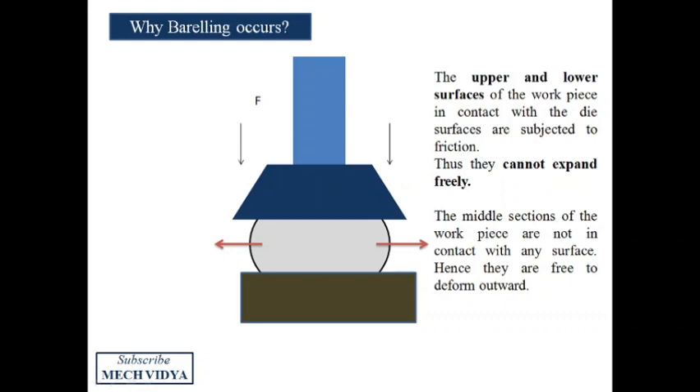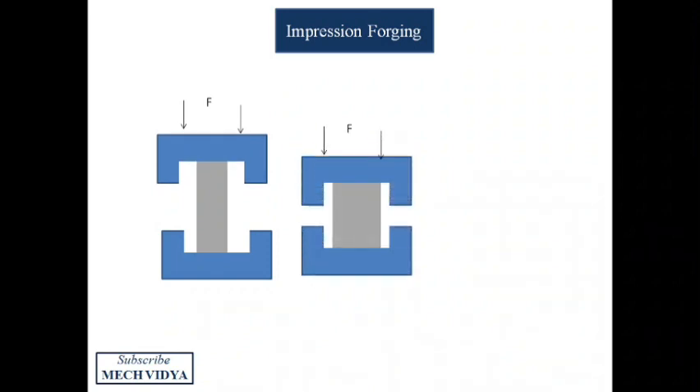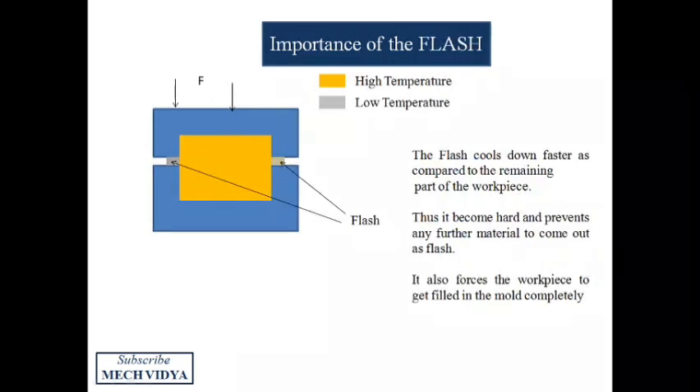To remove this barreling effect, in impression die forging the two dies are made such that when they close they form the final shape of the finished product. A small portion of the workpiece comes out as flash. This flash is useful — since it contacts the colder regions of the die it cools down very fast and becomes hard, thus preventing the hot and softer metal inside the cavity from coming out through the opening.